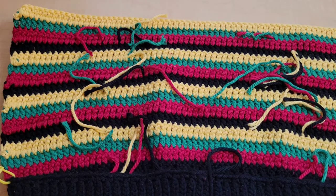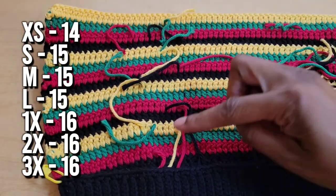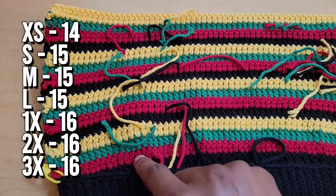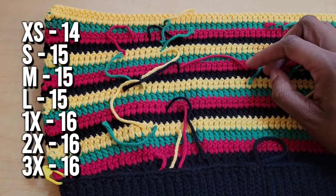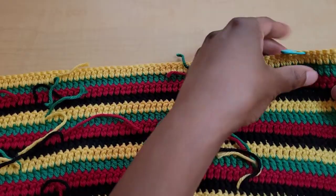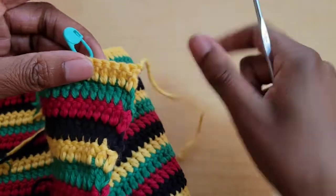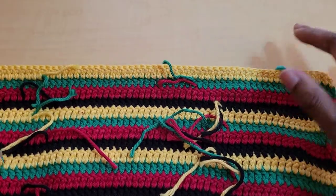The number of rows you need per size: extra small does 14 rows, small/medium/large do 15 rows, and 1x/2x/3x complete 16 rows. Once you complete the rows for your size, we're going to taper in a slight armhole. Fasten off and turn your work to the side you'd naturally work on next, then count some stitches inward.